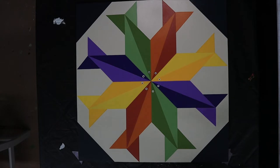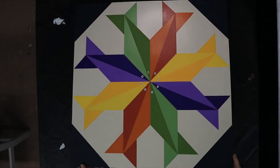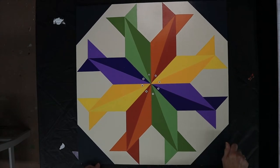This particular barn quilt is number 203 - I've already put my name and the number on the back of it. I'm just sharing what I've learned throughout my journey of painting barn quilts. So let's just get started and finish this up.